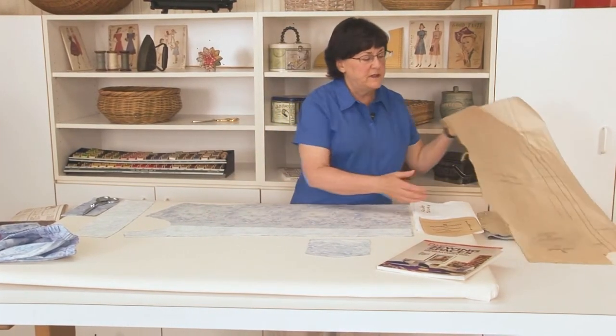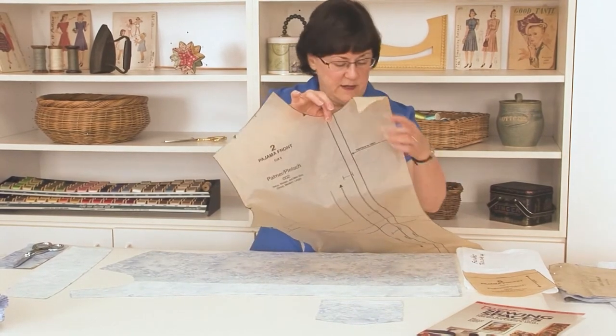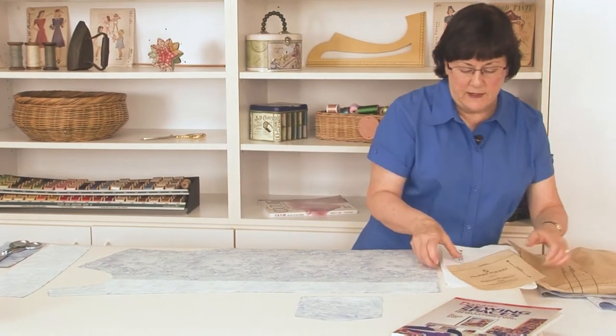We'll start with our piece of the front with the wrong side up, and I have pressed this so that all the wrinkles are out. Then I placed my interfacing with the bumpy side, or the glue side, down against the fabric. I aligned the edge of the interfacing with the two little snips that we made when we were transferring our markings. Those snips indicate the fold line and your pattern says interface to here. After positioning the interfacing I'm going to put my pattern piece back on and make sure that the interfacing lines up with that line. I'll carefully remove the tissue and then I can put my press cloth on and press.